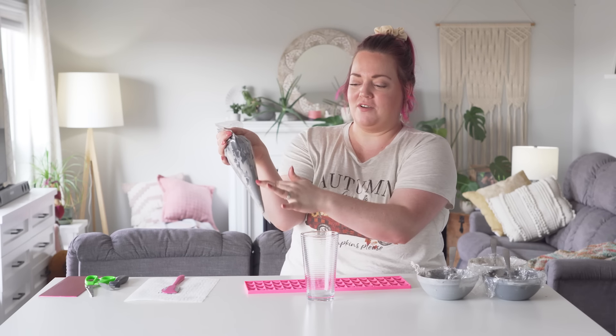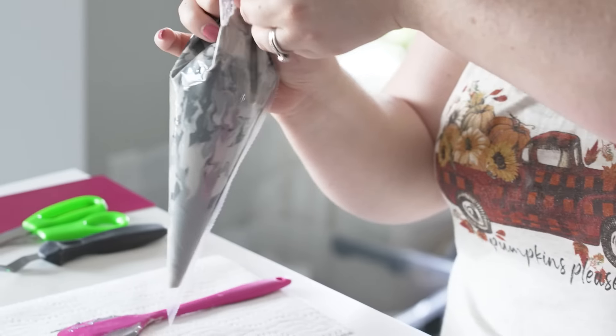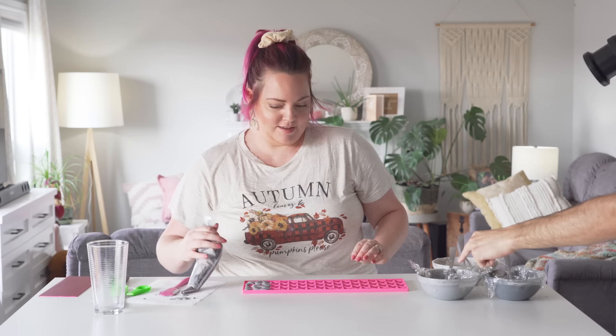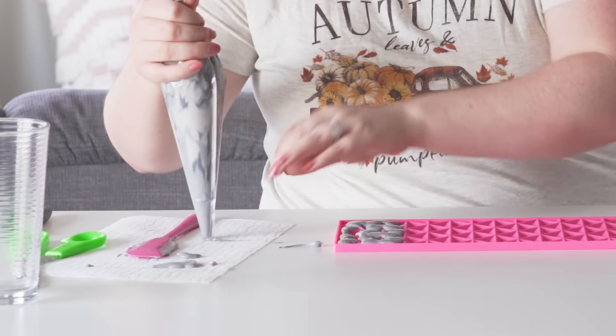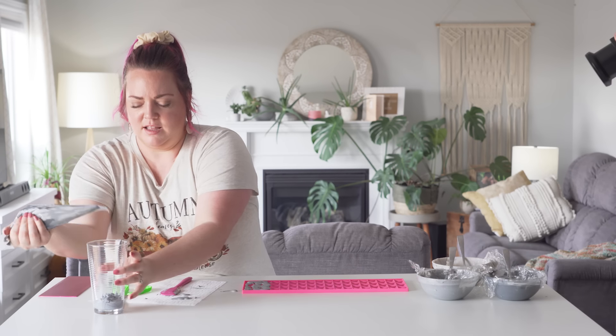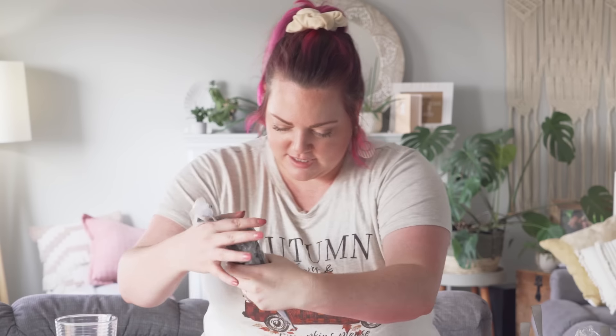Hopefully it keeps more of this marbled look and less of the blended one, because I like the look of that — that's really cool. I feel like it's all one shade. Why don't you just spoon some of the chocolate back out into here until you get to the marble bit? Or all over the table — that works for the cup too.